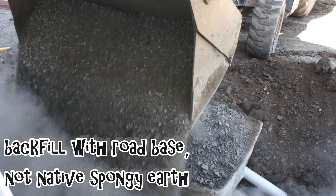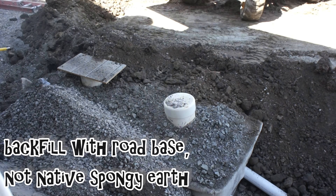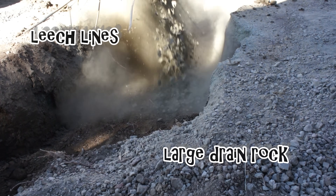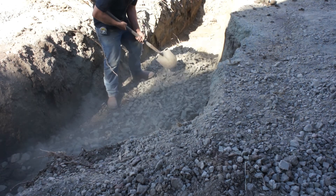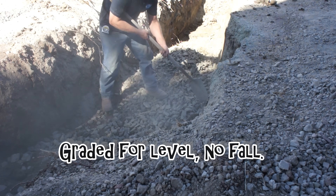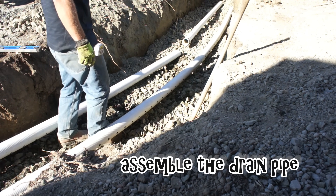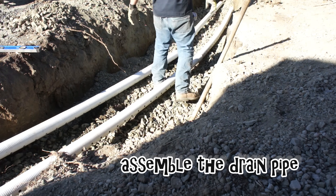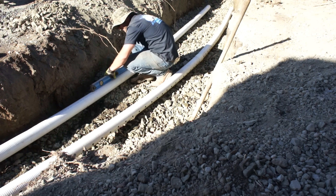At this stage I'm backfilling with road base — I don't want to add the native spongy soil back in. I've got my leech line trench dug and I'm adding in large-diameter drain rock. I should note I don't do septic systems, but I did consult with a few acquaintances that do. They advised on the leech field to keep it at a quarter inch of fall or less over 10 feet, so I basically tried to keep it level.